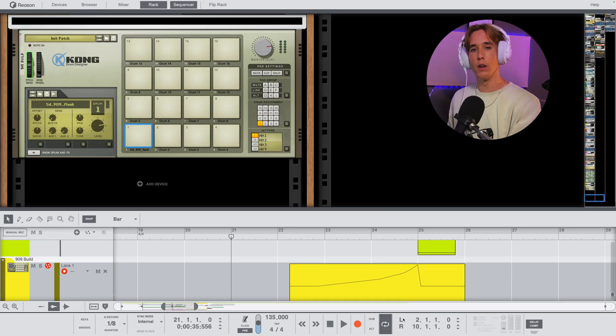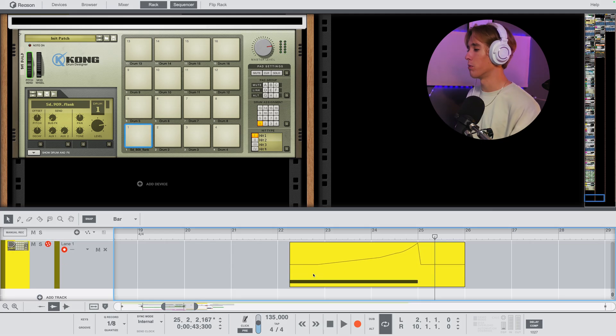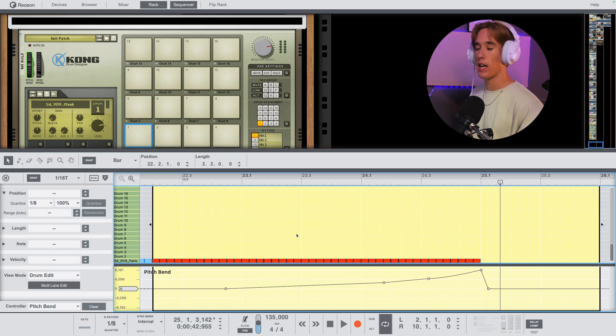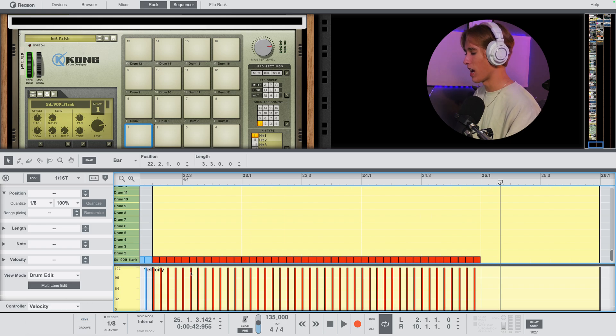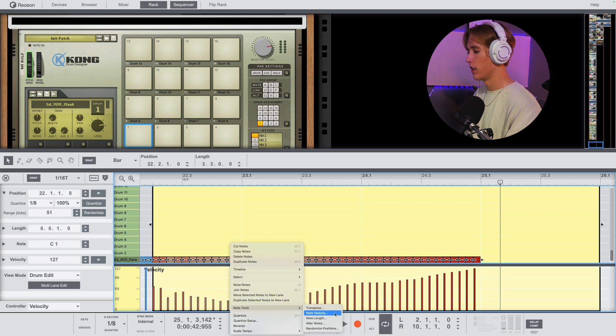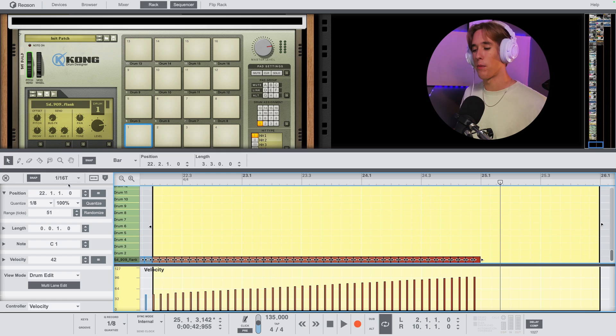The other cool MIDI function I want to cover is the Ramp. The build-up section has a 909 snare on a Kong patch with a simple pitch modulation making it rise in pitch to create tension. Normally I'd have to draw in a ramp manually and could never really get it right, but instead you just right-click on your notes, hit Note Tools, then Note Velocity, and it creates a velocity ramp just like that — which fits perfectly with the build-up.